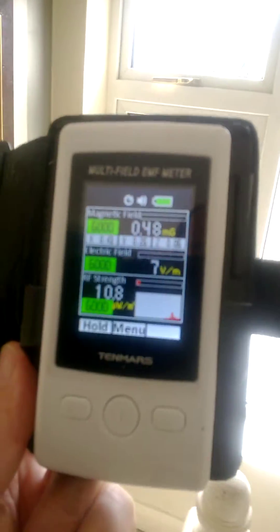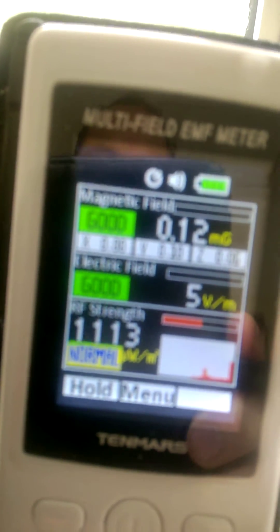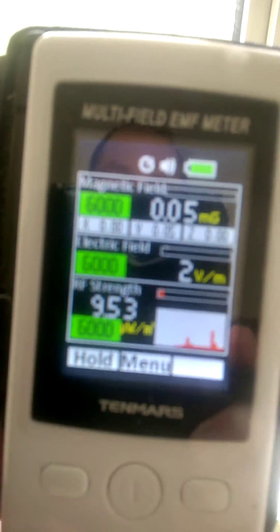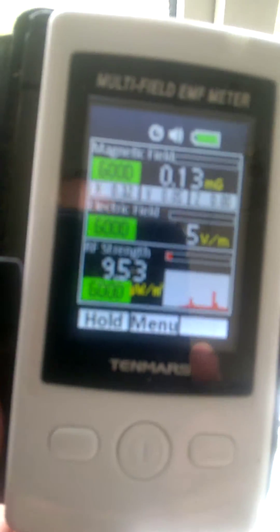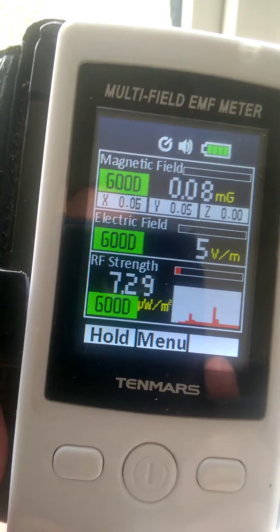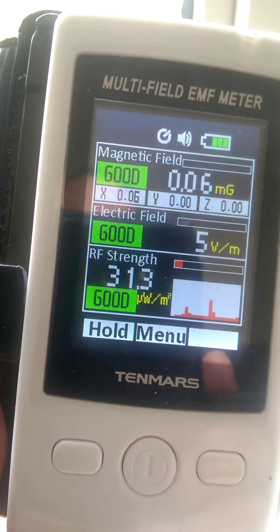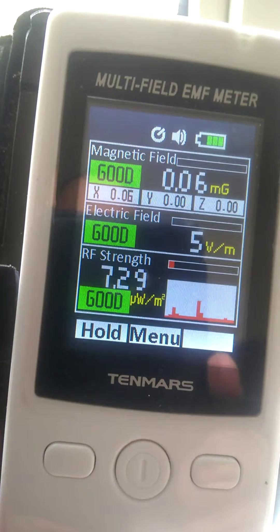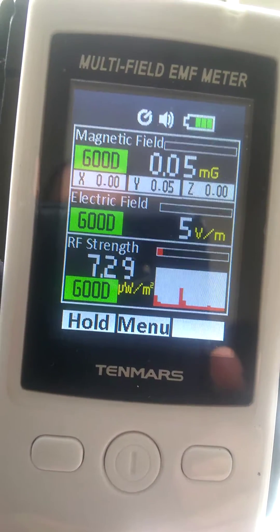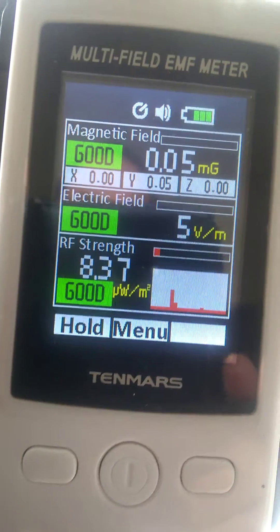This is a meter that measures different electromagnetic waves. The bottom reading is microwaves or radio frequency strength, measured in nanowatts per meter squared. At the moment it's reading around 8.37, 7.2, 31.3, 16.4. Seven to ten is about what you'd get in a field or in a wood.